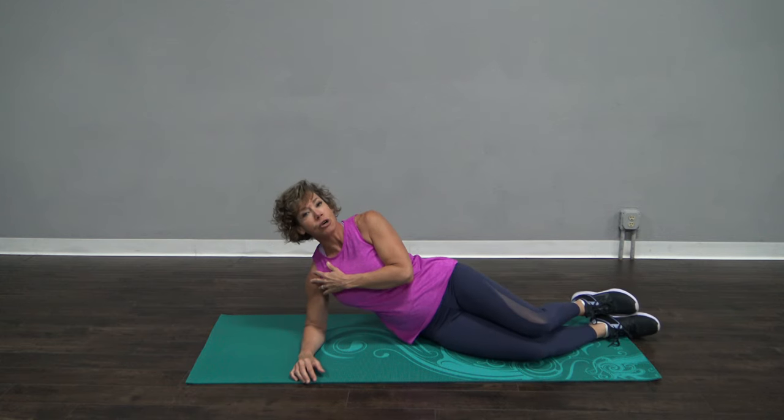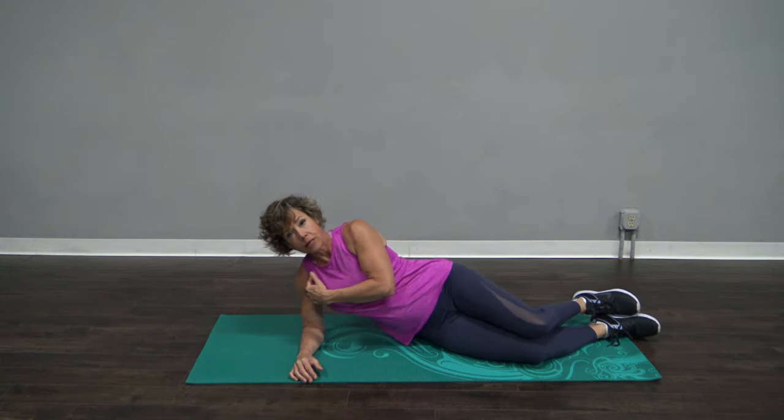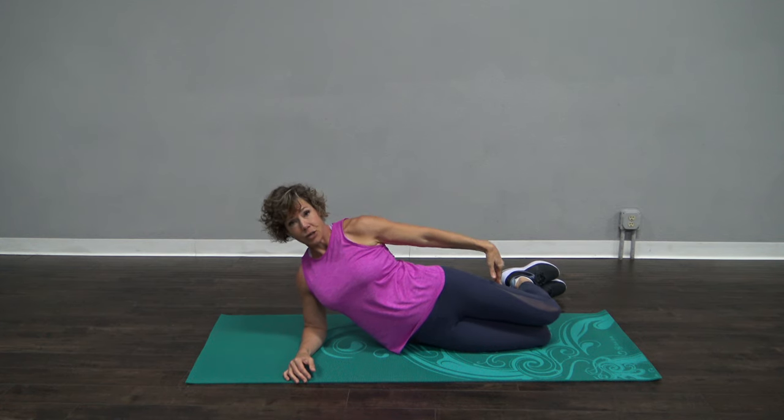Now we're gonna get in a side plank. I want you to start on your elbow. Your shoulder and elbow should be in a nice straight line. Please don't be off-alignment — that puts a lot of strain on your shoulder. From there, shoulder, hip, and knee in a nice straight line.